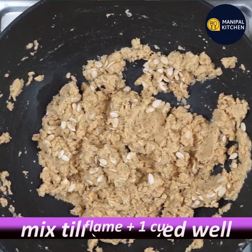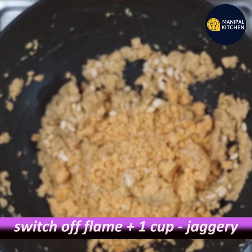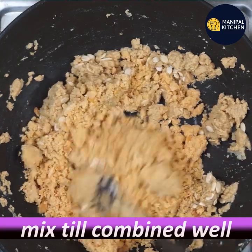Now the flame is switched off. Let's mix it all together very well. This is how we mix it all together.